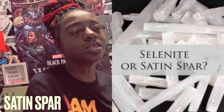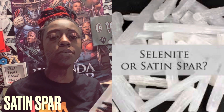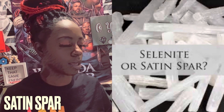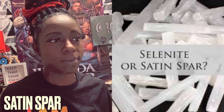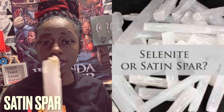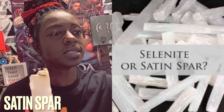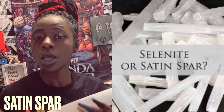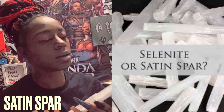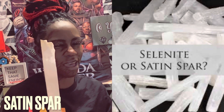The zodiac sign associated with the satin spar is Taurus the Bull — earth, grounding, and stability. The chakra associated with it is the crown chakra. It helps bring good luck and good fortune, and it also helps with mental clarity, so if your mind is a little foggy, this is a good one to have.